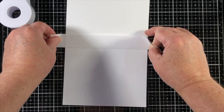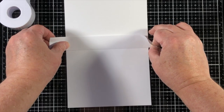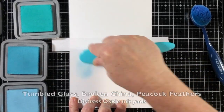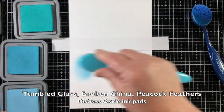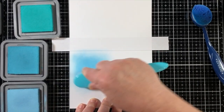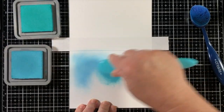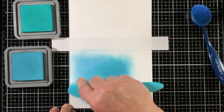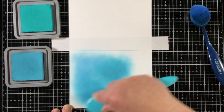Here is some post-it tape that comes on a tape roll — this is one of my favorite craft things that I use daily because this little roll of post-it tape can serve so many different purposes. I've placed a strip just above the score line on an A2 size top-folding note card.